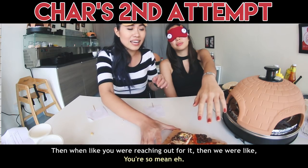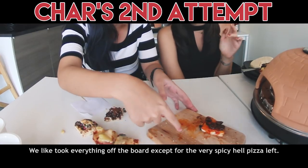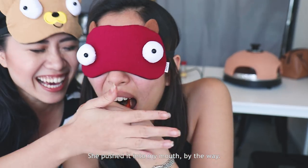When we were reaching out for slices, we took everything off the board except for the very spicy, hellish pizza that was left. She pushed it into my mouth, by the way.